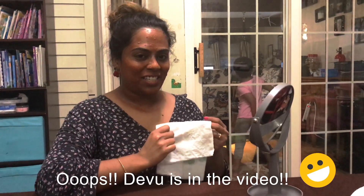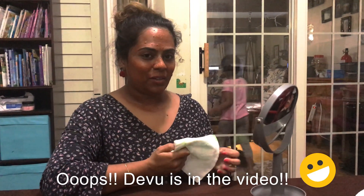I'm going to apply it all over my face and my neck and wait for about 20 minutes. It's been 20 minutes now and this is how I look — I look funny, right? I have a wet kitchen towel here and I'm going to remove the pack with it.